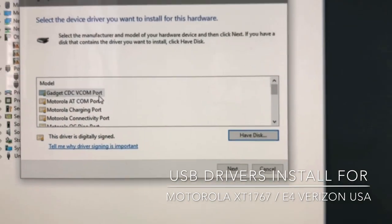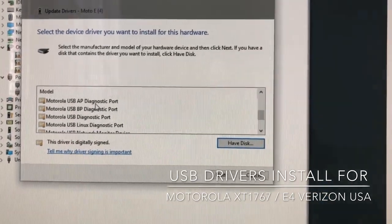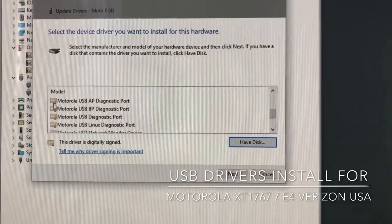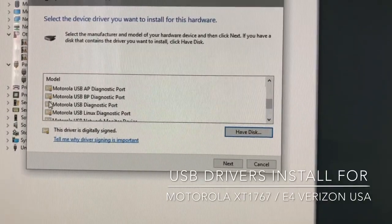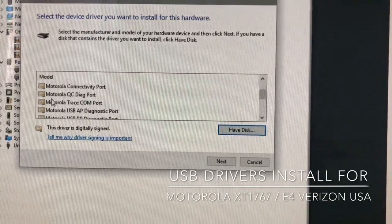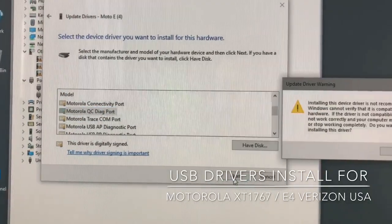Be sure that all the drivers listed here are digitally signed. If a driver is digitally signed, you will see a signing icon on the left side. From here, select 'Motorola QC Diag Port' and press Next.